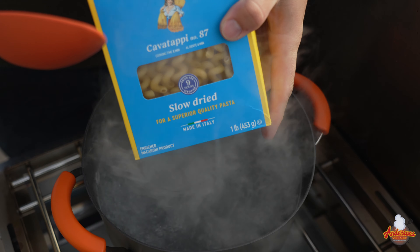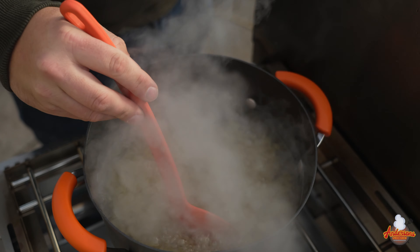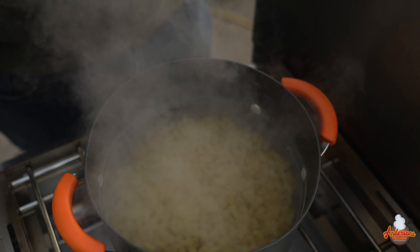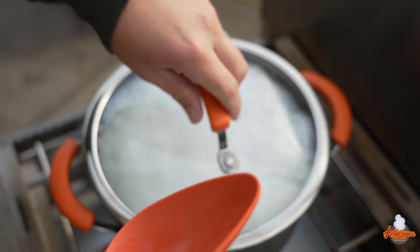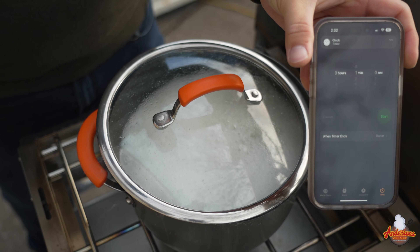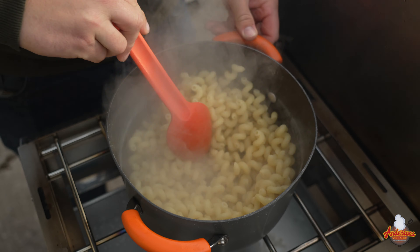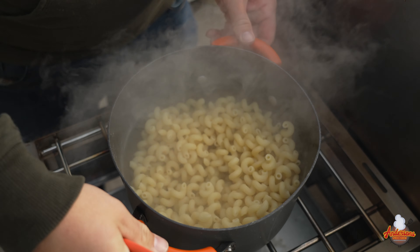We've got our water boiling and our cavatappi pasta — this is a one-pound box. We're adding it to the salted water right now. We want to cook this about one minute short of al dente since we're going to be baking this as well — we're looking for about six minutes or so. After the timer, let's strain it. Add a tablespoon of olive oil and mix that in — this is just to keep the macaroni from sticking. Stir that well and set it off to the side.